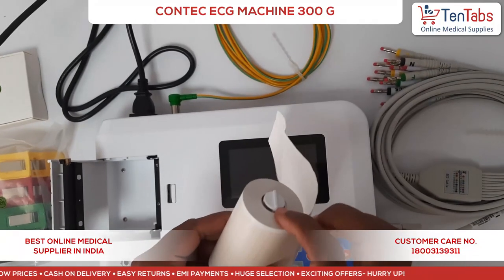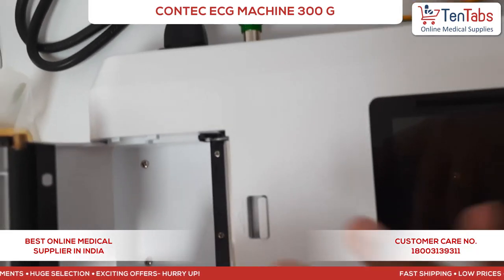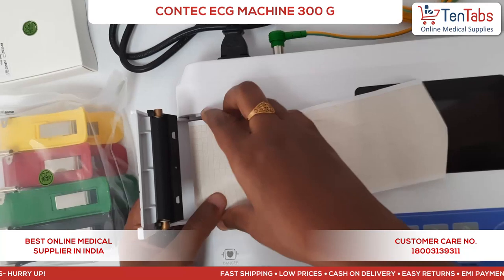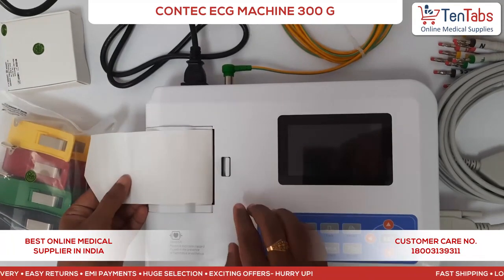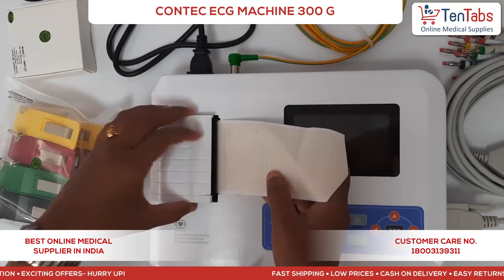Make sure that this line is aligned here inside when loading the paper. To open the paper compartment, press this button and it opens.